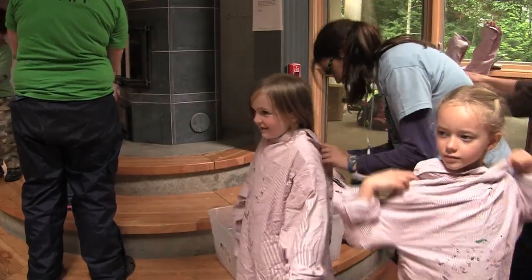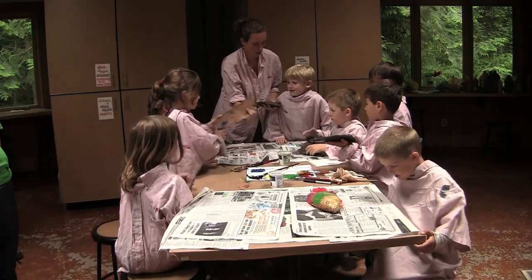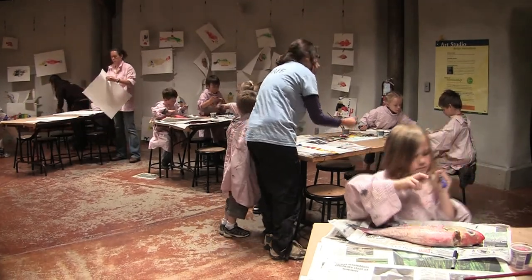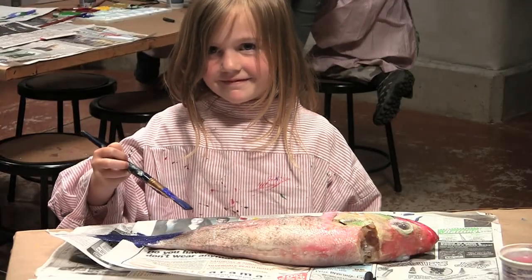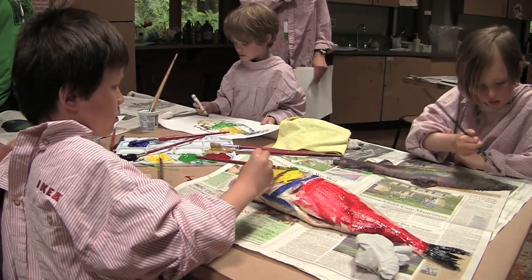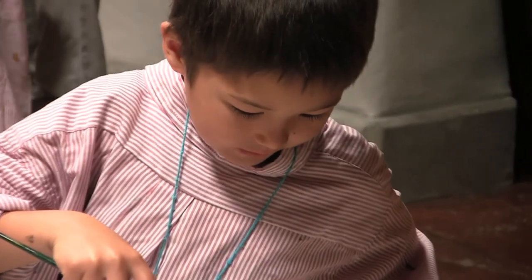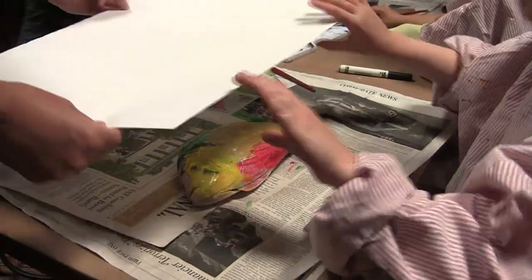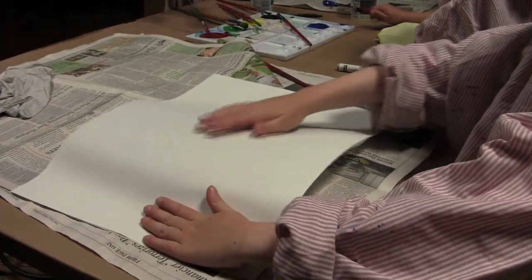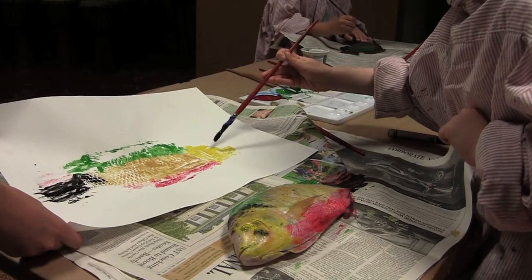Get in a smock and then find a spot to sit by the newspapers. Why do you think that the Japanese fishermen would have started doing this kind of fish printing — where they put ink on their fish and put it on paper to learn about the fish? Just like you're going to do today: by printing the fish and looking at it very carefully, you're going to learn more about the fish and what it looks like.